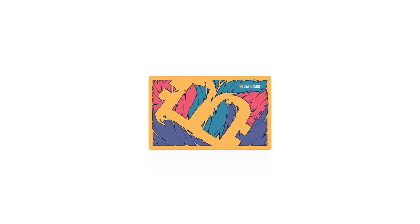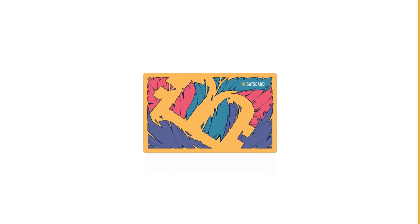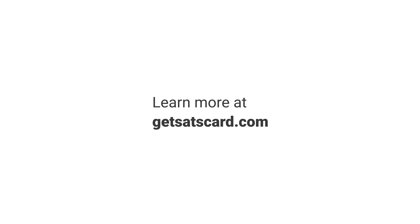And that's it. You're now ready to start using your sats card to anonymously pass physical bitcoin along multiple times. To learn more about how to use the sats card, head over to GetSatsCard.com.